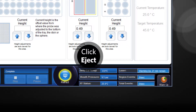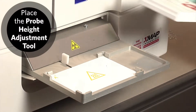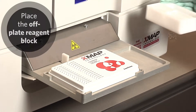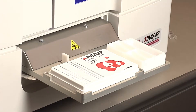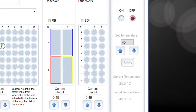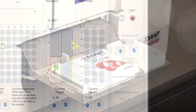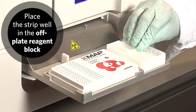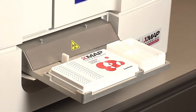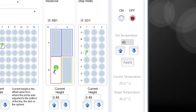Click Eject to eject the plate carrier. Place the probe height adjustment tool on the plate carrier with well A1 in the marked position. Place the off-plate reagent block on the plate carrier. Verify the reservoir is empty. By default, well RB1 is selected in the reservoir section. Place the strip well provided with the calibration and performance verification kit in the off-plate reagent block. In the strip well section, SD1 is selected by default as indicated by the green pin.